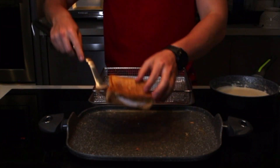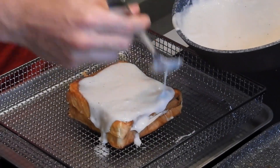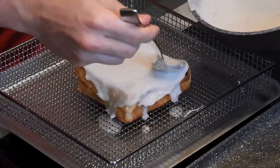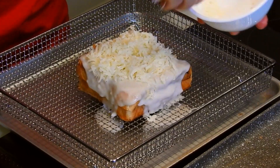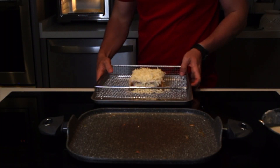Pon el sándwich en una charola para horno y agrega tu salsa arriba. Si quieres cubrir toda la parte de arriba en su totalidad, la salsa y el queso van a proteger al pan de quemarse — así que agrega la salsa sin miedo. Y agrega el queso gruyere que nos sobró, que será otra media taza. Ahora sí, va para el horno en broil.